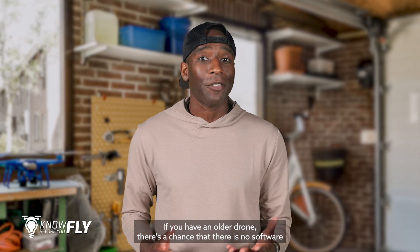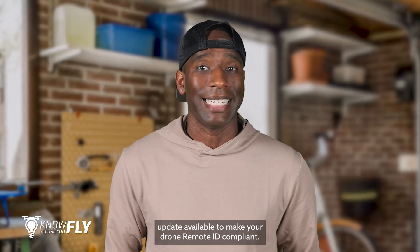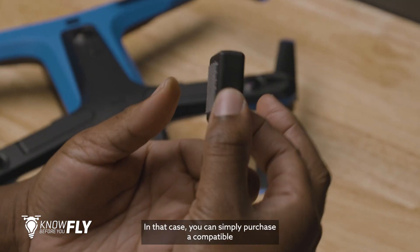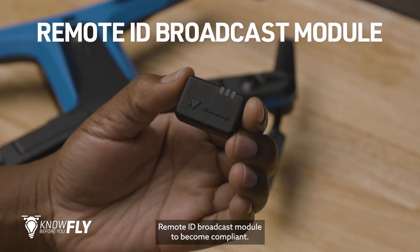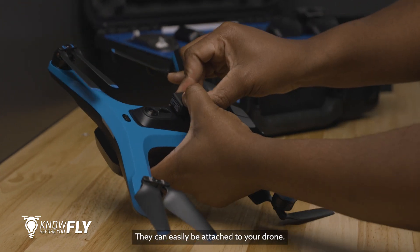If you have an older drone, there's a chance that there's no software update available to make it Remote ID compliant. In that case, you can simply purchase a compatible Remote ID broadcast module to become compliant — they can easily be attached to your drone.